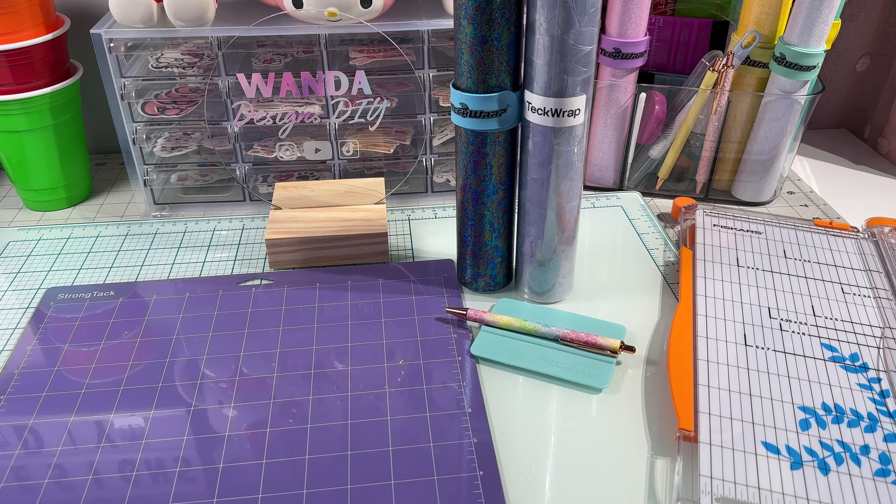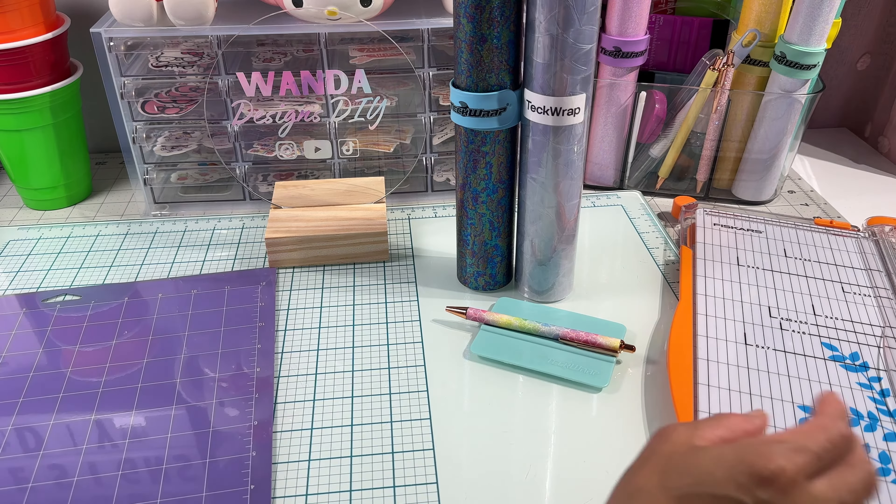Hello, welcome to this channel, my name is Wanda. In today's video I will be testing out this static window cling film — I'll be doing a sun catcher with this material. I will also be using this colorful pearl adhesive vinyl in black.